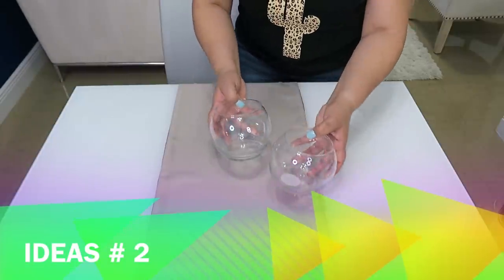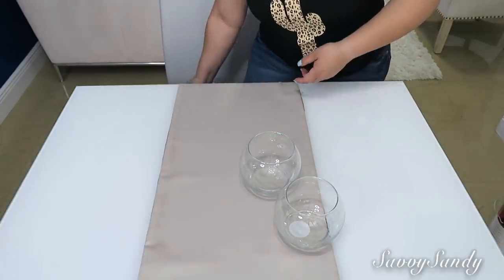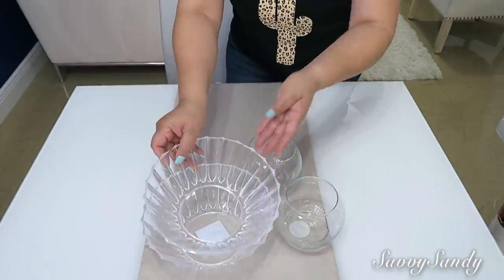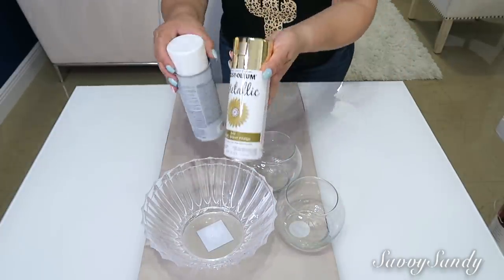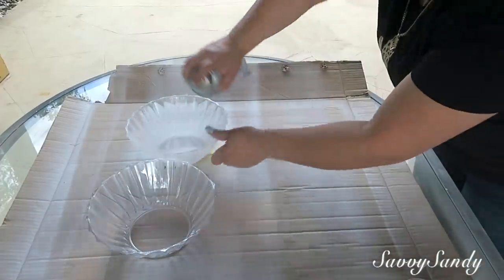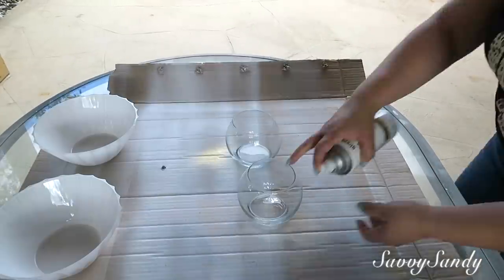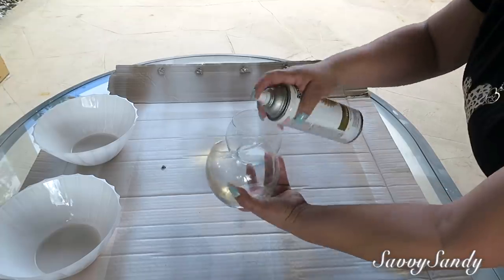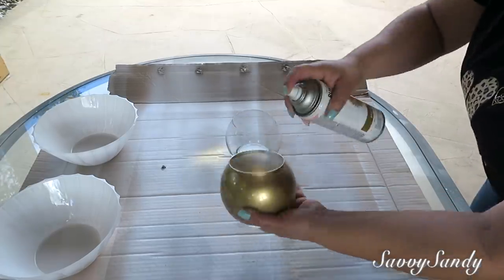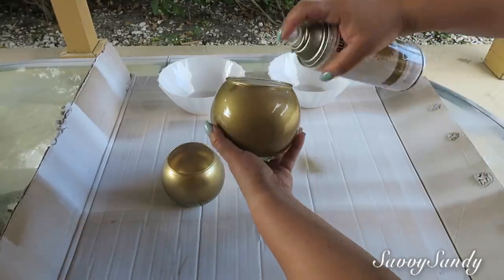Para la idea número 2, usaré dos jarrones pequeños tipo pecera que son de vidrio, y dos tazones más o dos bols — estos tienen un diseño bonito alrededor — y pinturas de las que tú quieras. Yo escogí blanco y dorado. Los dos tazones grandes los pinté de blanco, y estos también los pinté por la parte de adentro. Los pequeños tipo pecera los pinté también por adentro de color dorado. Creo que es mejor pintarlos por la parte de adentro porque de esta manera da un brillo más bonito y aparte la pintura no se va a descarapelar.